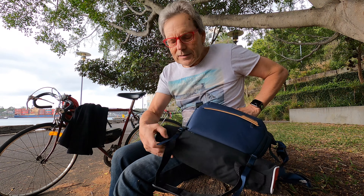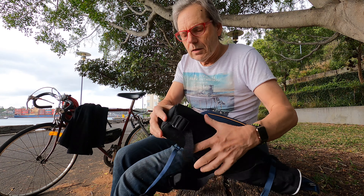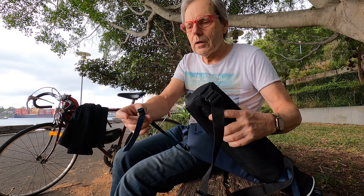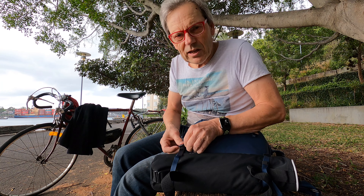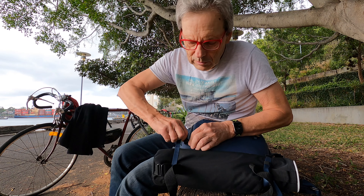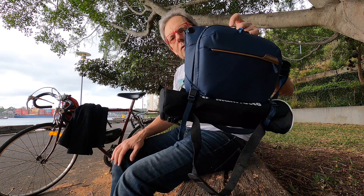It's also got these tags that you can clip on and clip off, like a sole handle, and they're adjustable as well. So you can clip these back on and carry a jacket or whatever, and then zip it up and that can also be used as your tripod holder.